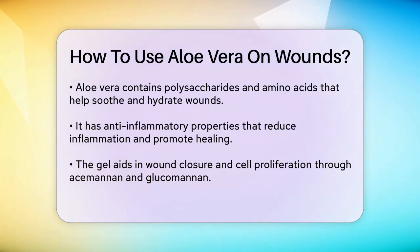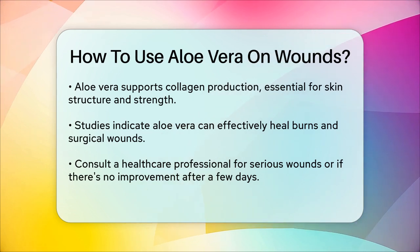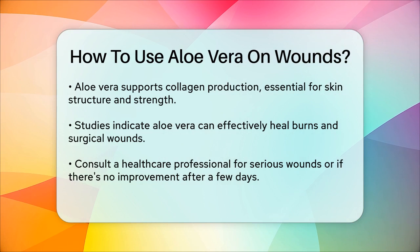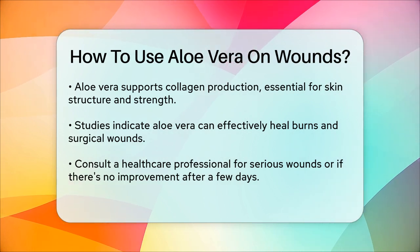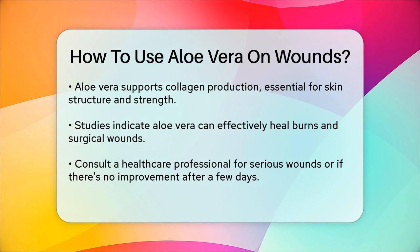In some studies, aloe vera has shown promising results in healing various types of wounds, including burns and surgical wounds. For example, in a study comparing aloe vera gel to silver sulfadiazine for treating second-degree burns, aloe vera was found to reduce the mean wound healing time significantly and manage pain more effectively.